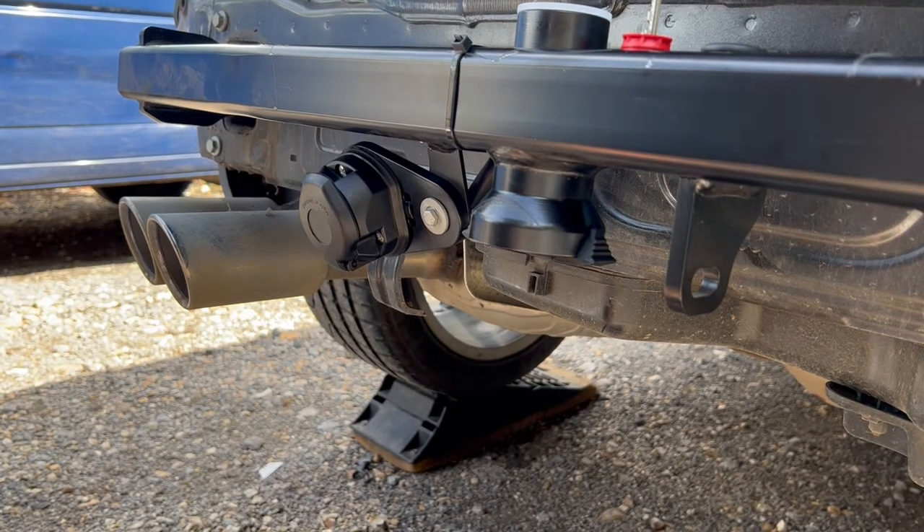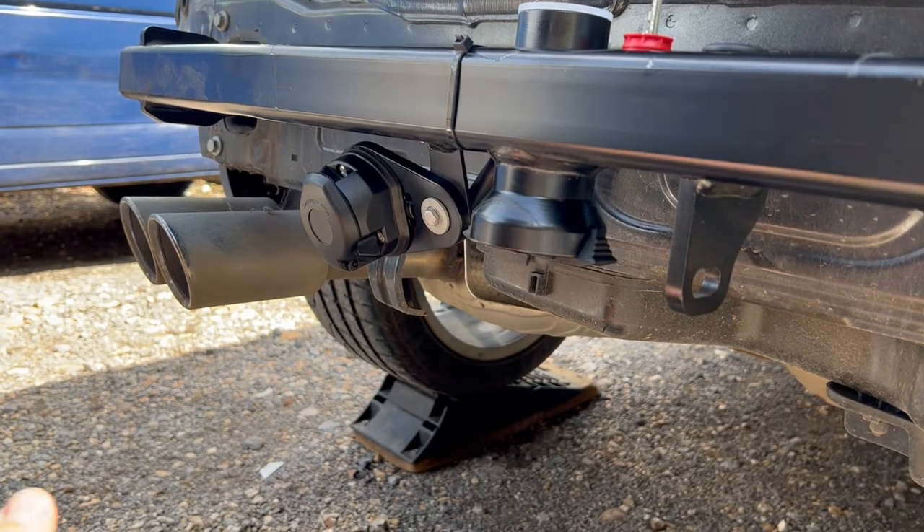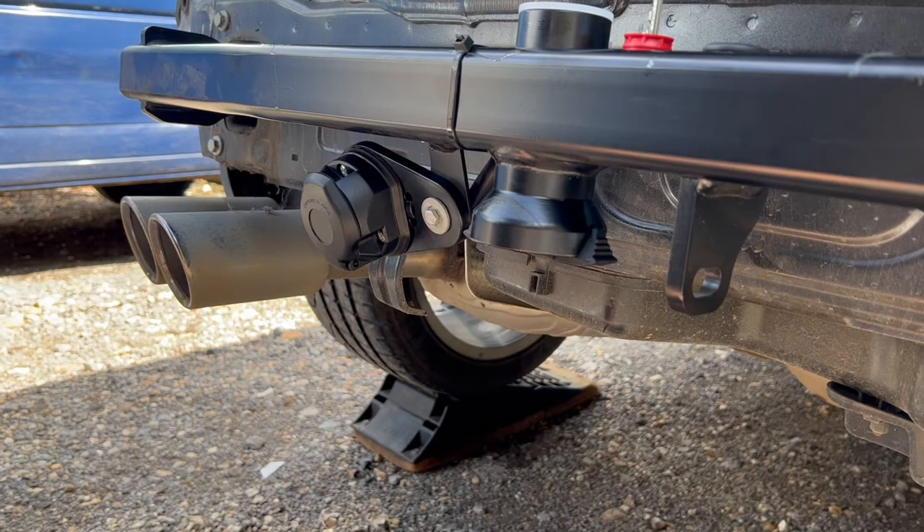How to use a Westphalia detachable tow bar neck. This one's been fitted to a 2015 Audi Q3.